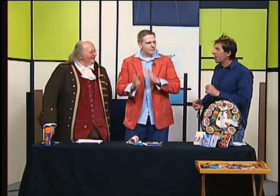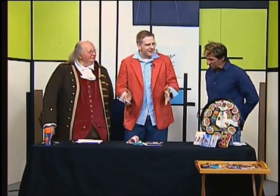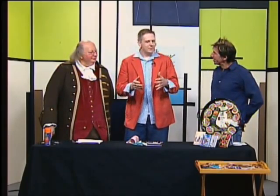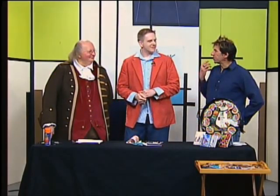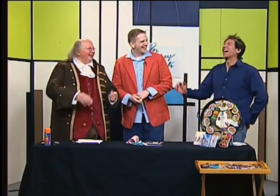So we're going to decoupage. You can decoupage almost anything. Flat surfaces are easiest, but you can do vases, glasses, pots, planters. And we are, keeping with the electric theme, going to decoupage switch plate covers. Franklin invented electricity — well, I discovered lightning was electricity. It was kind of there already. I got you.